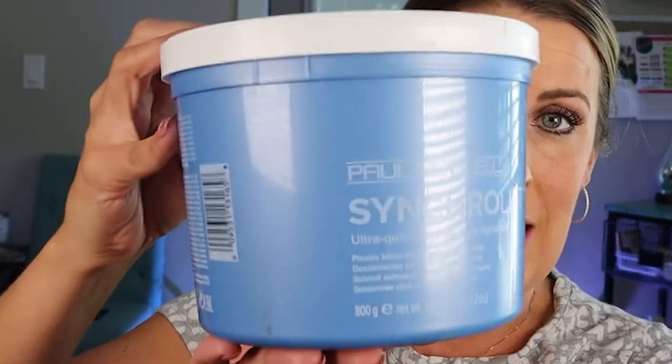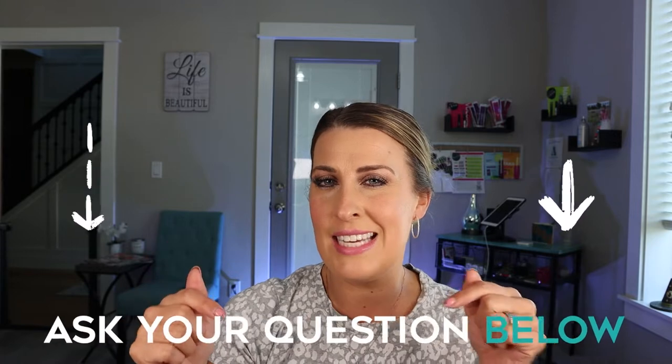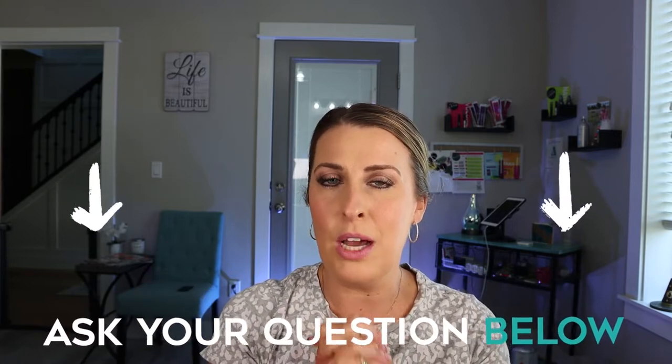I love my Paul Mitchell Synchro Lift — this is what I'm going to use on my hair. I'm also going to use 20 and 30 volume. It all depends on your hair type and how much you want to lift. If you have any questions, don't hesitate to leave them in the comment box below, and I will also link everything I'm using in the description box. So let's get to mixing.